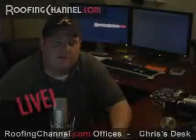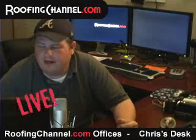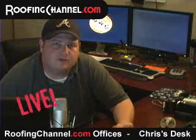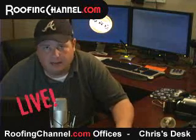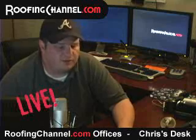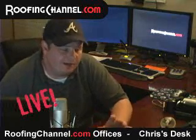Hey guys, Chris Rayburn here for roofingchannel.com. I got this question by email asking what kind of digital camera I should buy as a roofing contractor. Well, I've gone through lots. I was actually extremely impressed with several, and I will actually show you what I own now also.